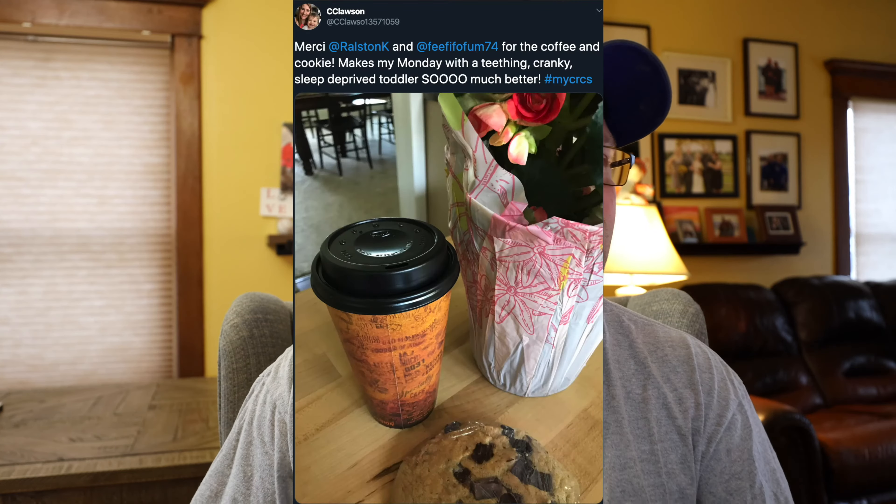Thank you, Tegan — that's awesome. Thank you for demoing with your dad. Those are great. Tweet of the Day. Thank you, Mrs. Clausen.